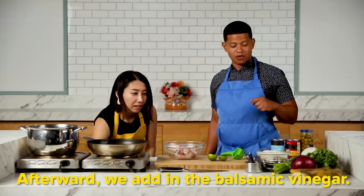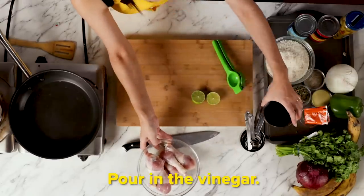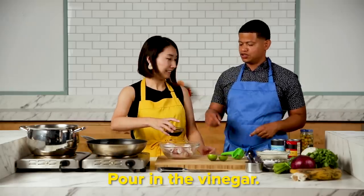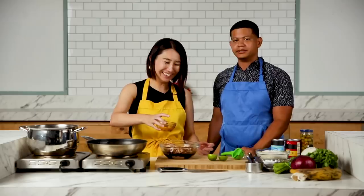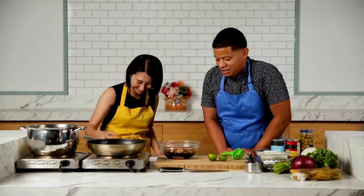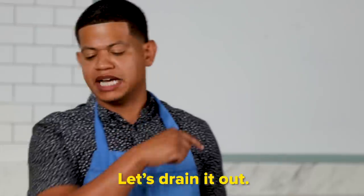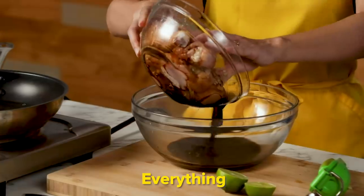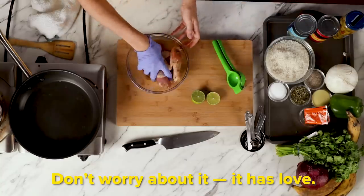Then we add the balsamic vinegar. Oh, is this balsamic vinegar? Sí. Did I put too much? Demasiado — that can happen. Take it away? Sí, all of it. Now mix it, mezcla. No te preocupes — it has love.